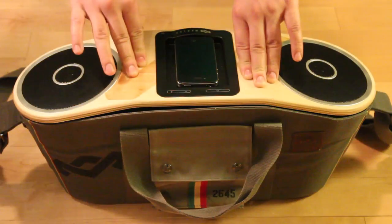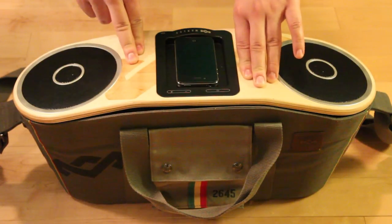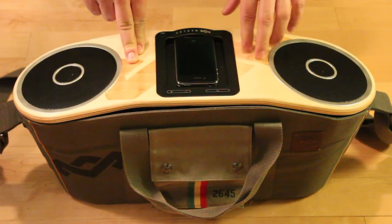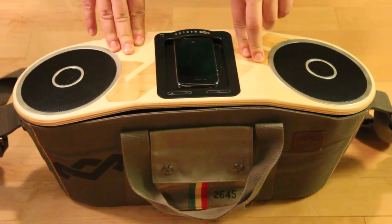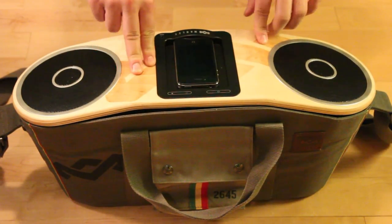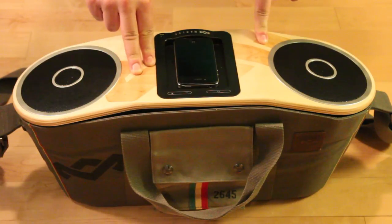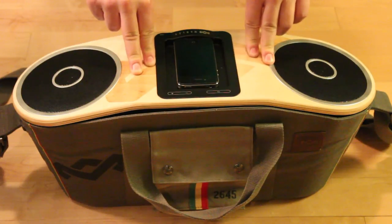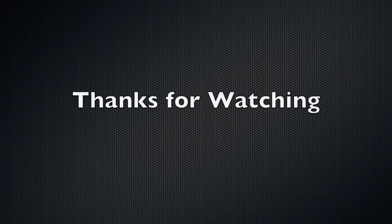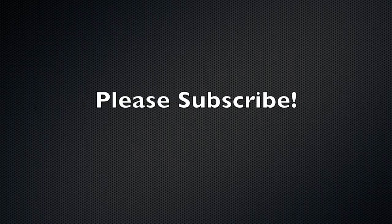Just a quick recap on these bad boys — keep in mind you can pick them up at pretty much any electronics store, department store, or online. I'll be doing a review on the sound quality of the stereo on my website, muselala.com. Thanks for checking out this episode of Rich Unboxing, and I'll see you guys next time.